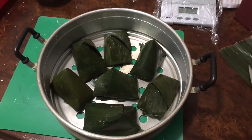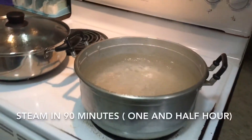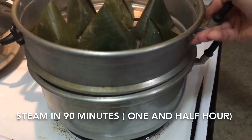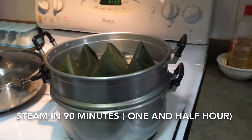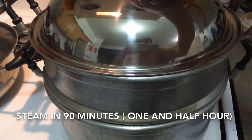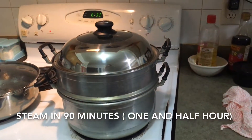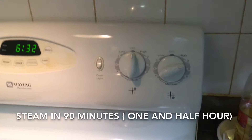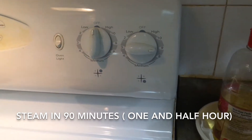Place all the dumplings in the steamer with the water at a very strong boil. Steam the dumplings for one and a half hours on medium-high heat, heat number nine or eight. Remember, they must be steamed for one and a half hours — if less than that, the dumplings will not be cooked well.